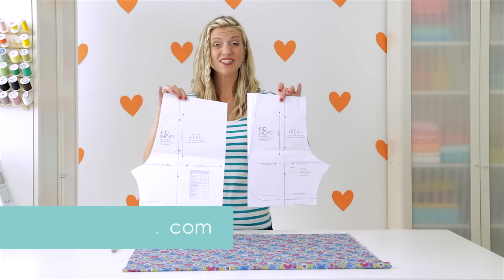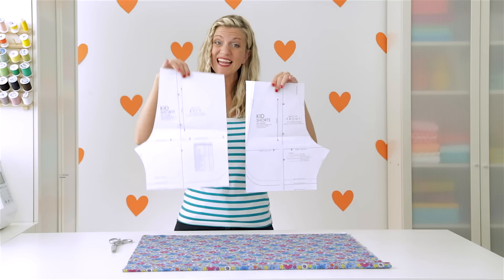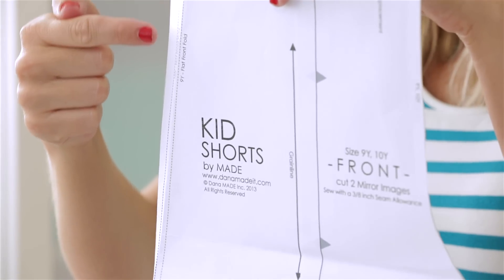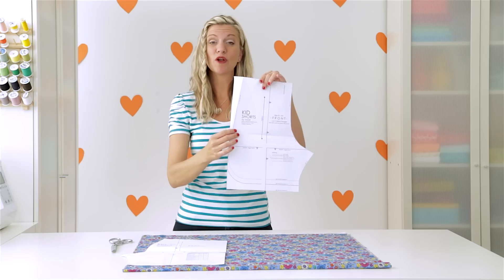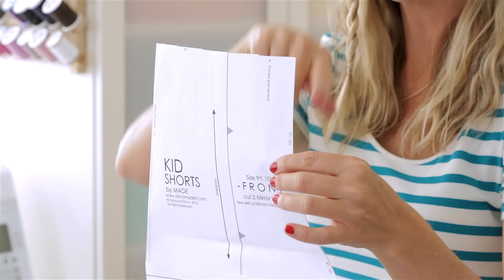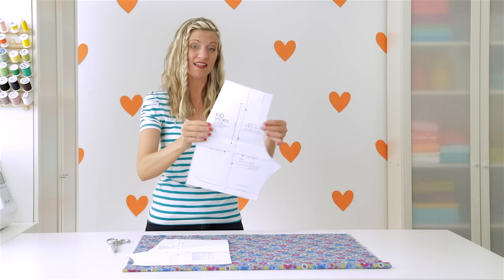For these shorts I'm using a pattern that you can find on my site — go to madeeveryday.com, click on the shop and you'll find them under kids shorts. There's a front and a back, and you'll notice on the front piece this little line right here that says flat front. You want to fold that under just like this, and then when we cut this piece out we're going to cut it with this little tapered edge right here. So let's lay it on our fabric and let's cut.